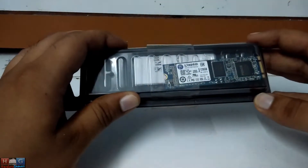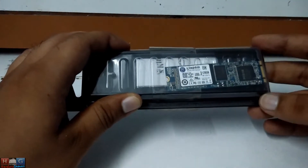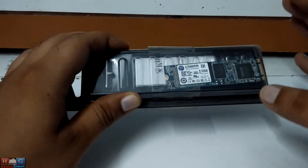It is a review unit, not a retail unit, so just take it as that.